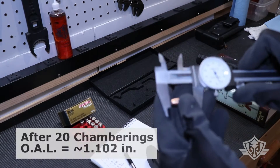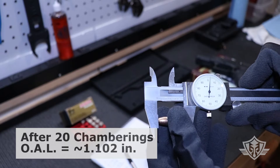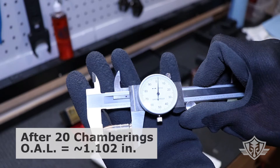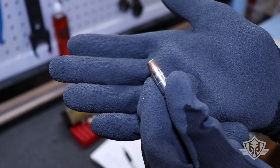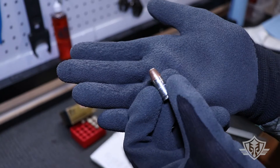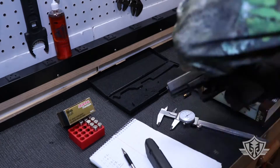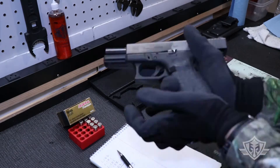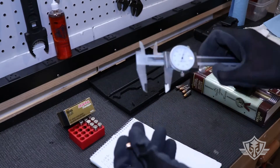After 20 times chambering this thing, there are some sections that are a little bit longer than others, but it is exactly the same as it was — 1.102 — there's no change. You can see it's kind of scratched up and scuffed up pretty good, but this round is still safe to fire after 20 times. I'm going to do five more times just for good measure.